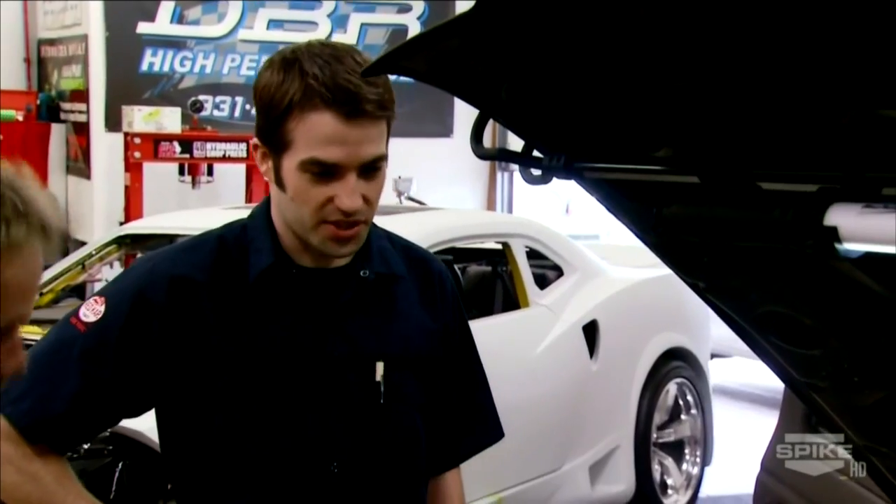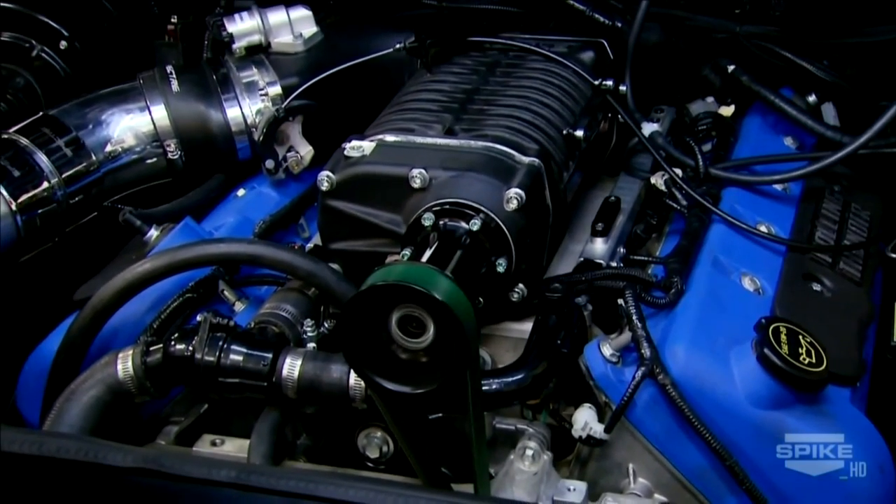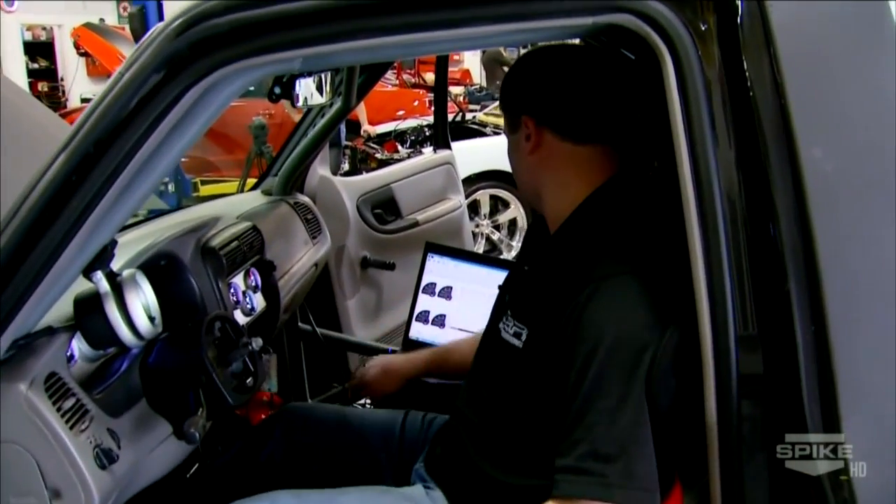Once we had the thing started and running, we dialed in the idle. Idle sounds real good — got it tuned perfectly.